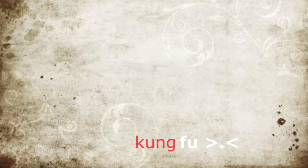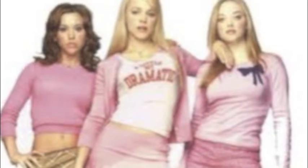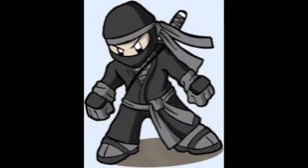How to do Kung Fu! So you want to learn Kung Fu for some reason. Maybe you're getting bullied or you want to be the popular kid at school. But for whatever reason, you've come to the right place. Here I'll teach you how to become a total ninja and destroy all your enemies.